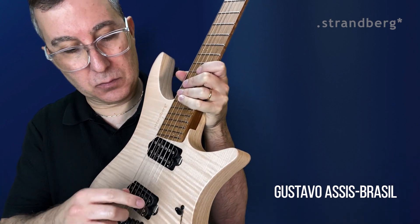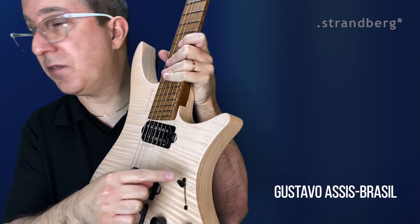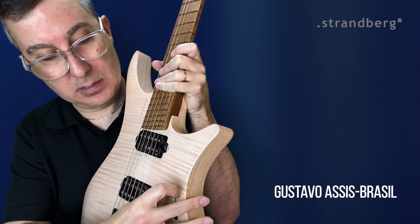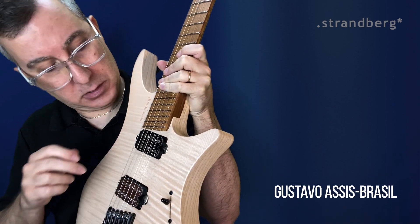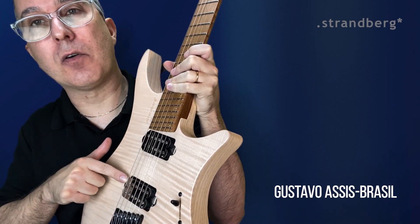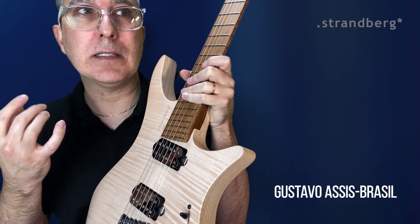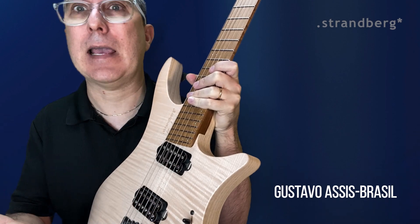When working with this first position, it works as a humbucker — like a neck humbucker. Then on the second position, it's like two single coils, this one here and this one here. In a way, it sounds like a Telecaster.